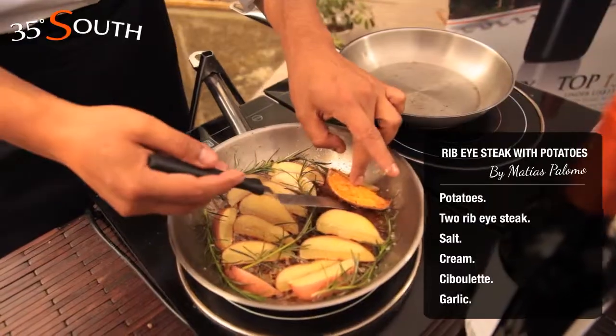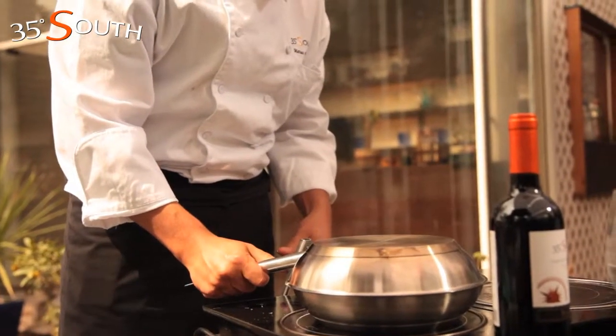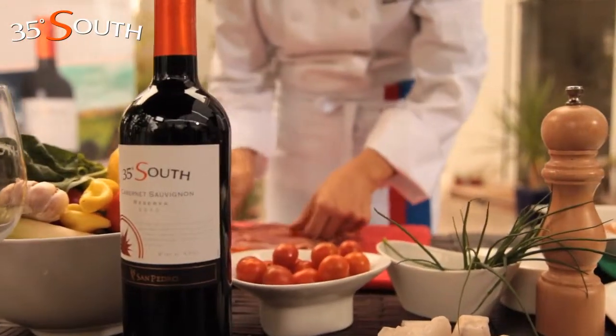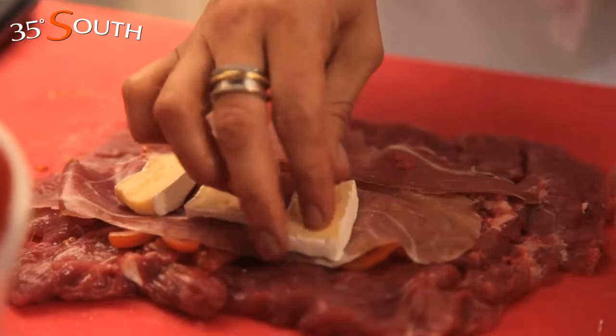Turn the potato. Cover the pan with a lid and leave it on the fire. Cover the meat with sliced bacon and camembert cut into pieces.